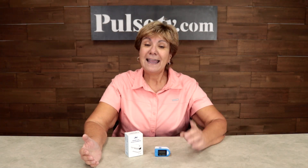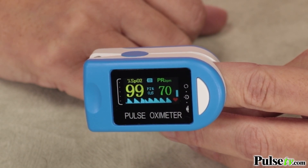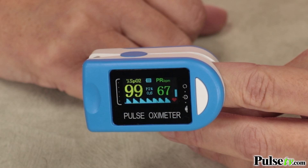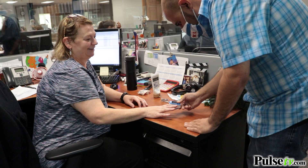Hey, it's Anissa and today I have an amazing deal on the finger clip pulse oximeter. Anybody who's ever gone to the doctor has had one of these clipped under their fingers. Doctors use this to not only measure your heart rate but to measure your blood oxygen level and see if your lungs are functioning properly. And now you can have one of these in your home.